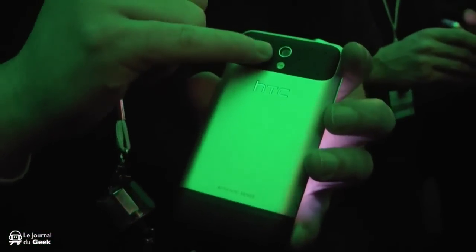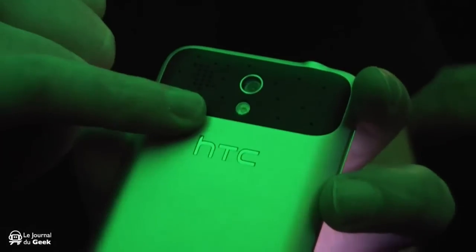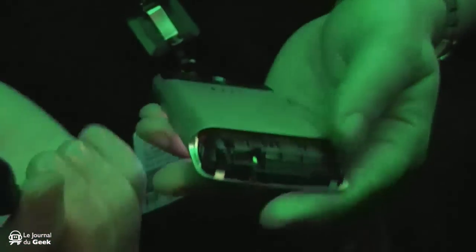On the back you've still got your 5 megapixel autofocus camera, and you've also got a flash on it this time. You have a 3.5mm jack plug on top and also your power on/off button. On the base you have your charging socket, which is the micro USB charger. This bottom half pops off — this is actually the antenna of the device.